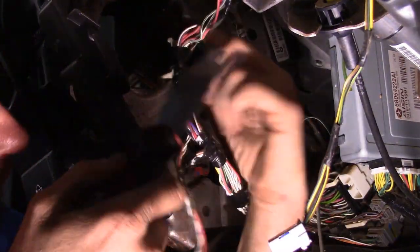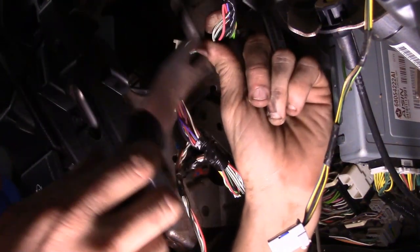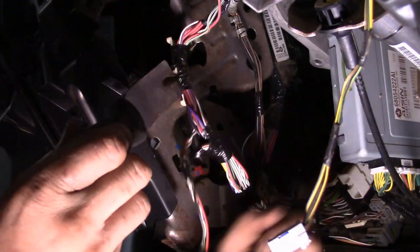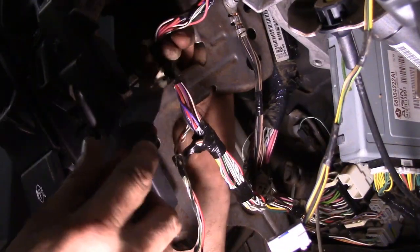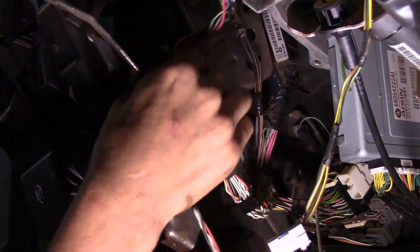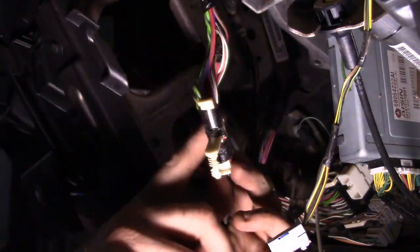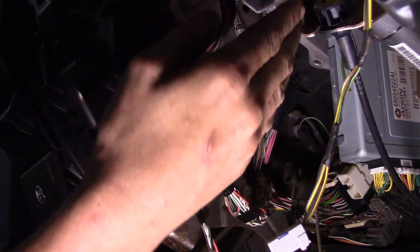Now one thing I want to do — we're not disconnecting the main harness going to the steering column, we're just repositioning it so we get more room. It's held in place right here on the sheet metal of the dash — we just need to get up under here and pop it loose. There we go. With that we'll have enough slack so when we lower the steering column we don't have to worry about disconnecting it, so make sure you undo that. When you go back with it, make sure you put it back in its place so it doesn't rub up against something it shouldn't.